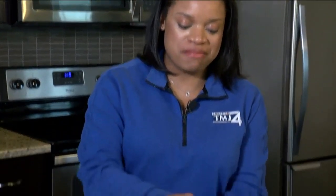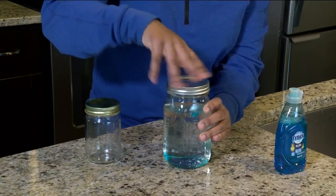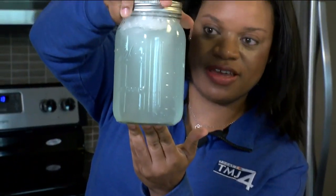After that, take your top and put it back on real tight on your mason jar. Screw it on tight because you don't want to spill anything, and then we're going to swirl this around and make our own tornado. And there you have your tornado — you can see that vortex right there.